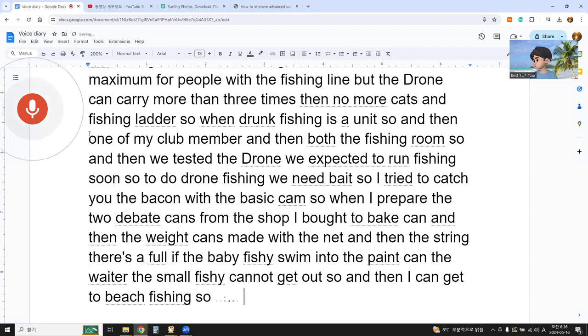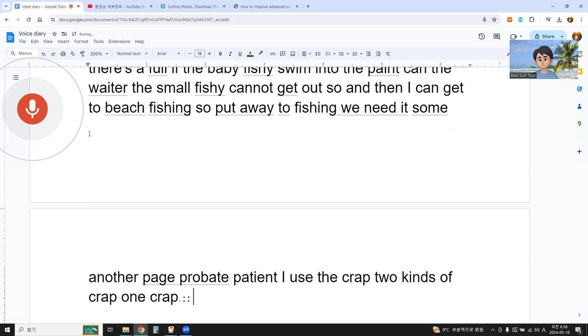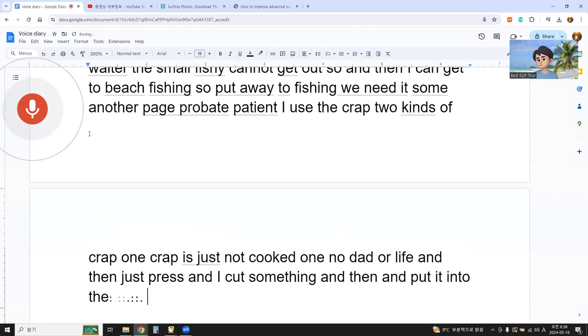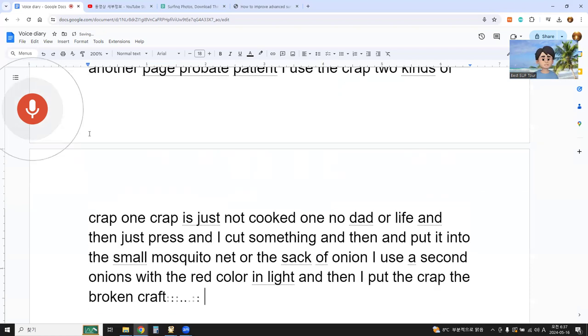For the bait fishing, we needed another bait to attract the bait fish. I used two kinds of crab. One crab is uncooked — fresh — and I cut it up and put it into a small mosquito net or the bag of the onion with the red color. I put the broken crab remains in and tied it with rubber strings. The other is a cooked one, and I wanted to check which one was better for attracting bait.